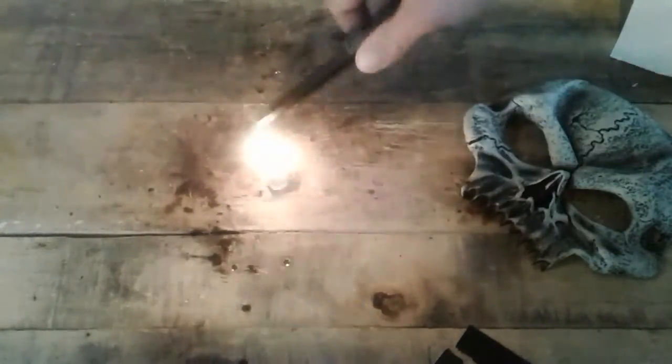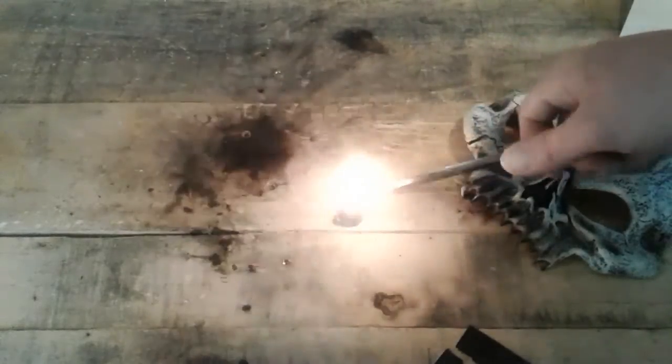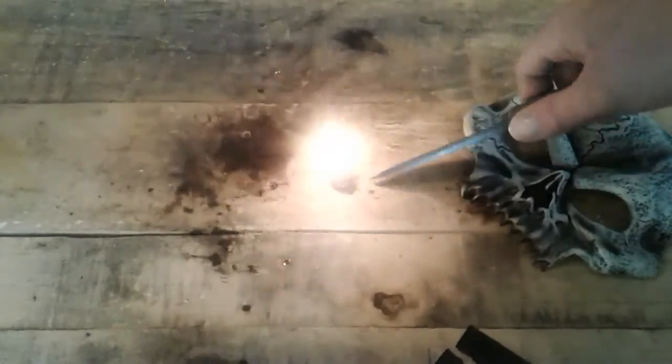It works great — oh shit, table's catching on fire. See? Well yeah, this is burning awesome.